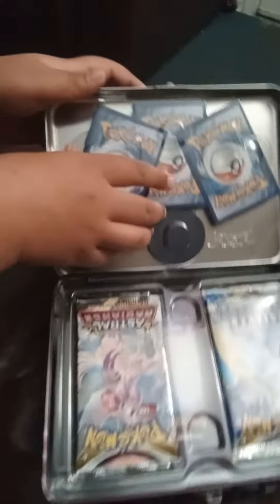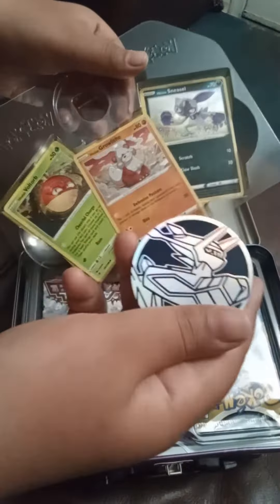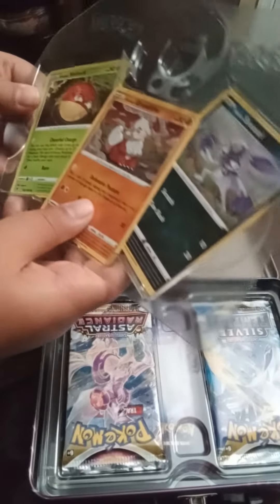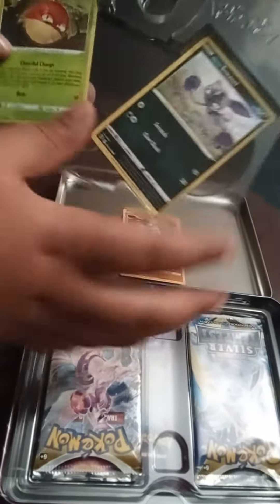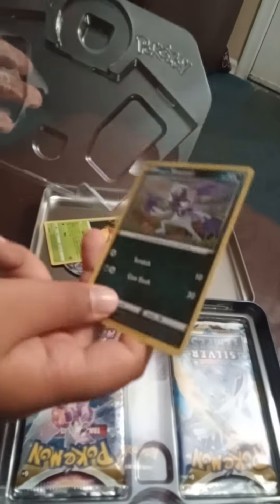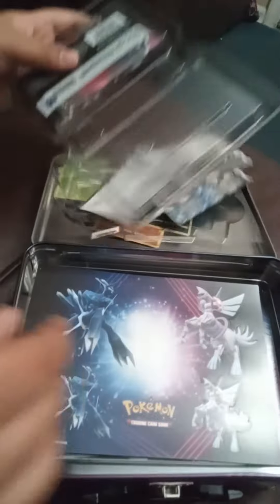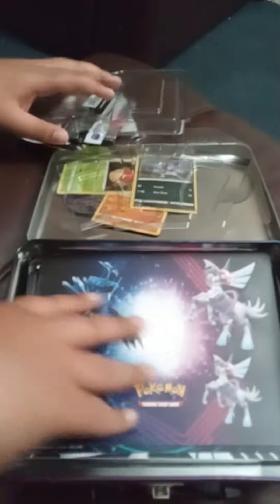Let's start with the first three cards. This is the coin it comes with, and these are the three Pokémon I was talking about: Hisuian Growlithe, Hisuian Voltorb, and Hisuian Sneasler. It looks like that's a holo — and all three of these are holos.